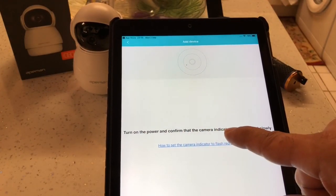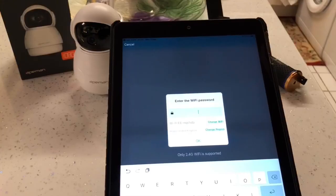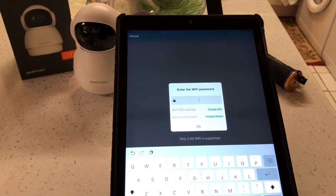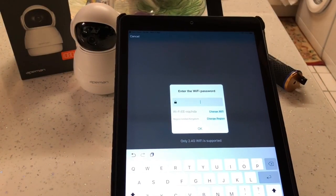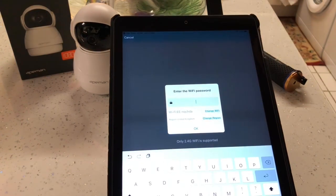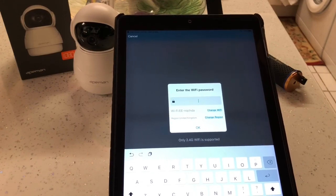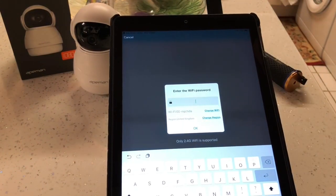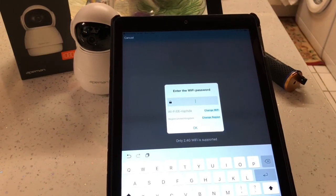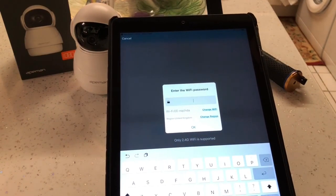Here it's telling you to make sure your camera is powered up and to confirm the camera indicator is flashing red slowly, which it is. We're going to go to Next. Now it's asking for our Wi-Fi password. Make sure it is set up on 2.4 gigahertz and not 5 gigahertz, because this will only work on 2.4 gigahertz. If you're not on 2.4 gigahertz, get in touch with your internet provider and they will set that up. Type the password in exactly the same - if there are capital letters use capital letters, if there aren't don't.